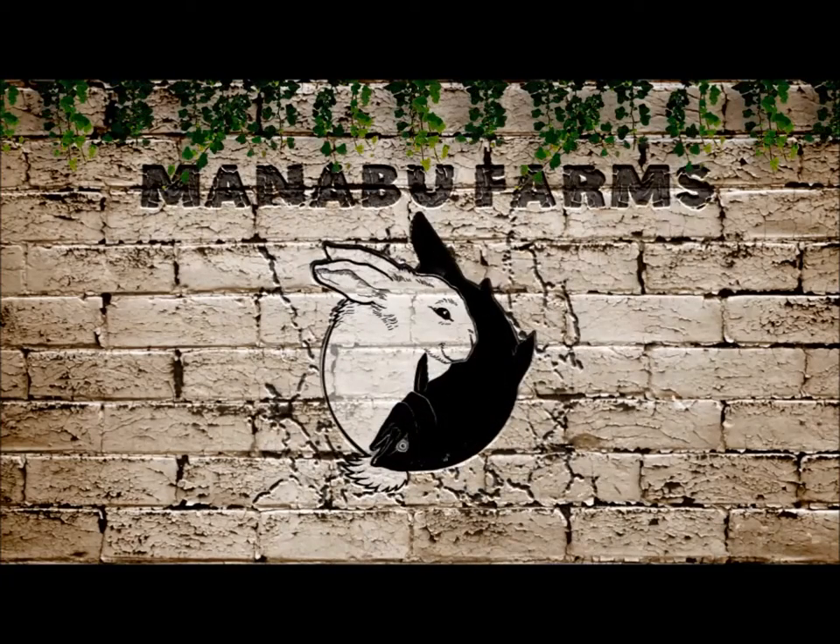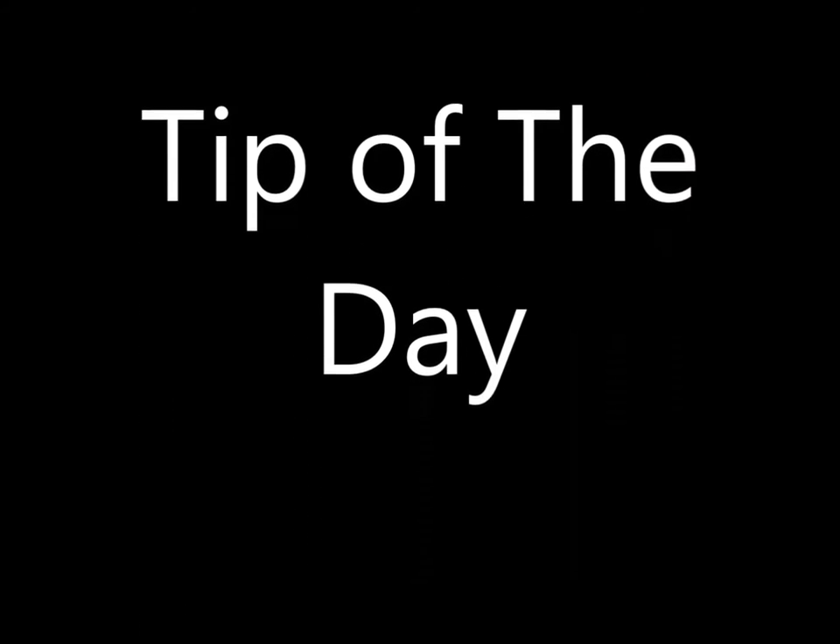Manaboo Farms here in the tip booth, giving you the money-saving tip of the day. Trying to save you money every day in every way we can. Greetings from Manaboo Farms. Our tip of the day is to install low-flow shower heads.